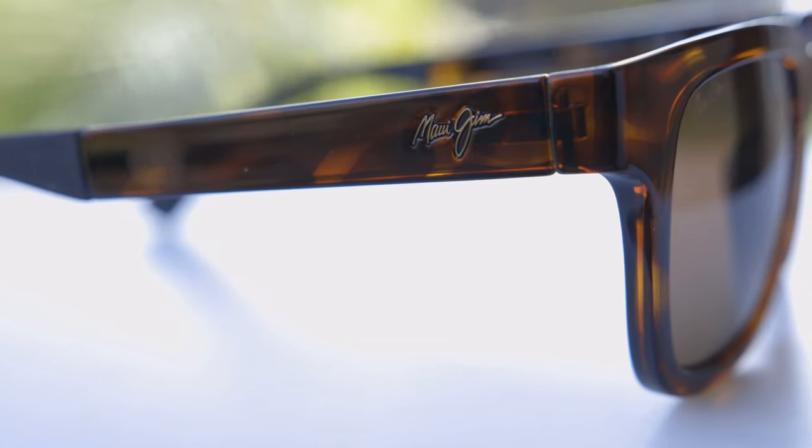As far as build quality goes, these sunglasses are built out of very high-end materials. Everything feels very nice and premium. They have those all-glass lenses and very comfortable spring hinges. Overall, the build quality of these is very good.